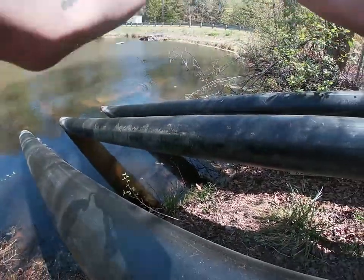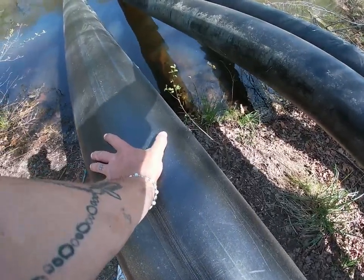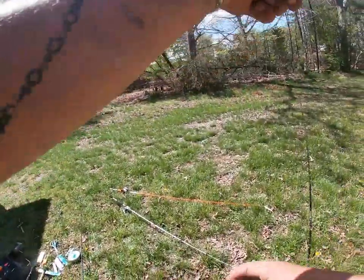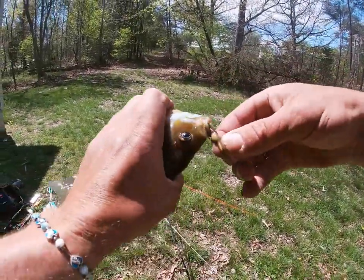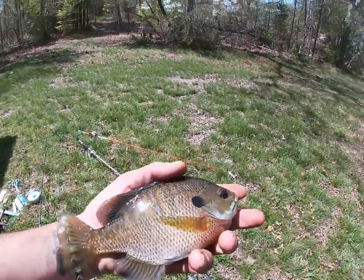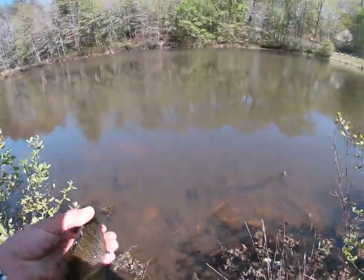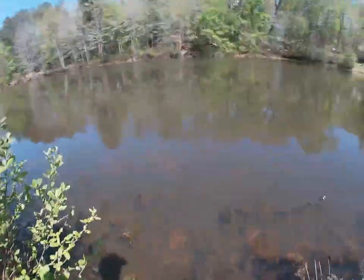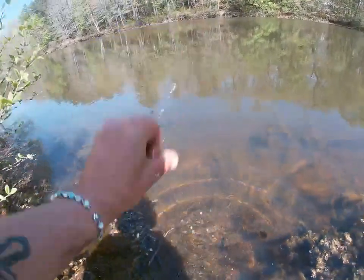That's a big bluegill — that's the first fish of the day! That's definitely a big one. Look at the size of that fish compared to my hand. Big fish, big bluegill. Alright, let's let him go. That's the first fish — hopefully we can get some more.